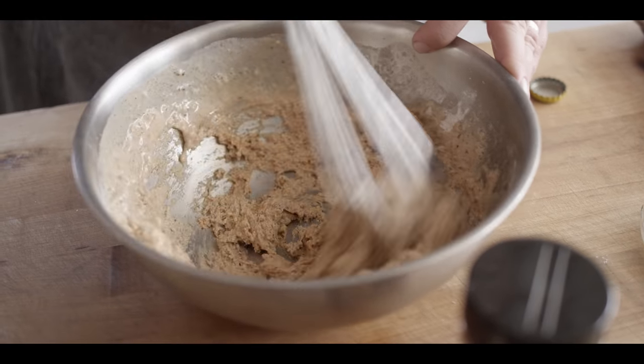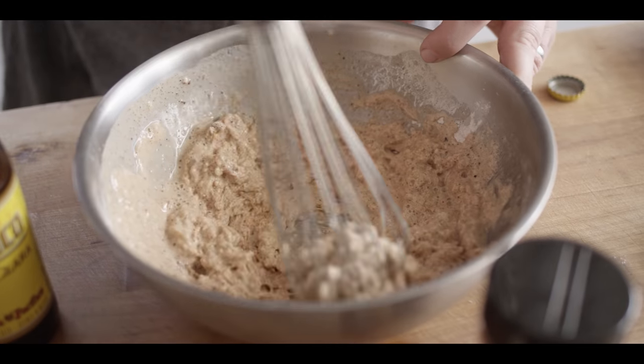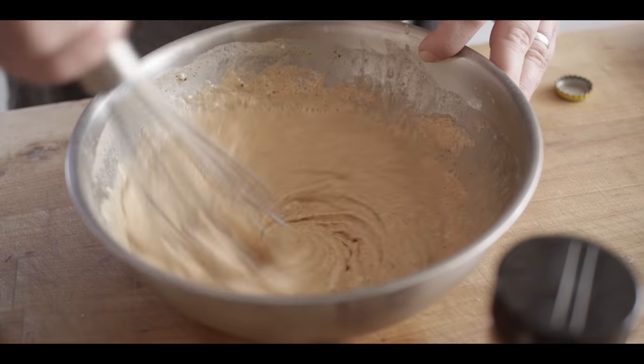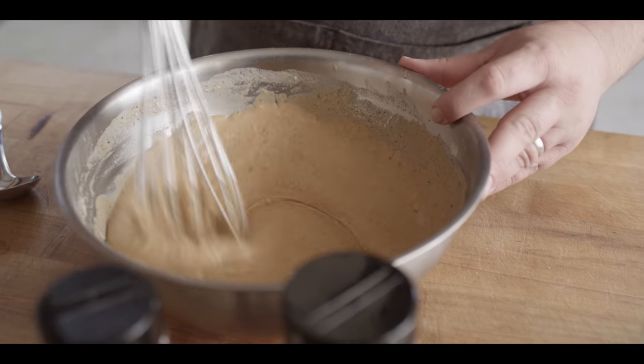We don't want the batter to end up too thick or too thin. If it's too thick, add just a little bit more beer. Ideally there's roughly one swig of beer left in the bottle when you're done. This looks just about right. Now this may seem a little strange, but I am gonna taste the batter — it should be salty, and it's got a real pop of that taco flavor. If it was lacking anything or too salty, you can always add a little more flour to even things out. This isn't terribly scientific — we're going by look and feel.